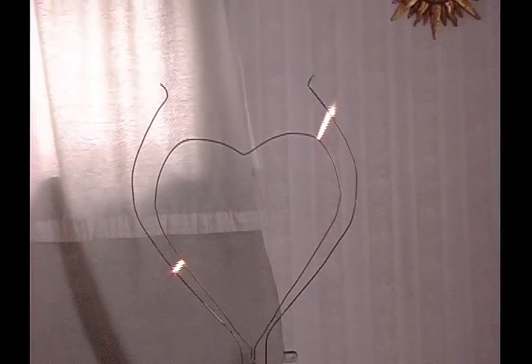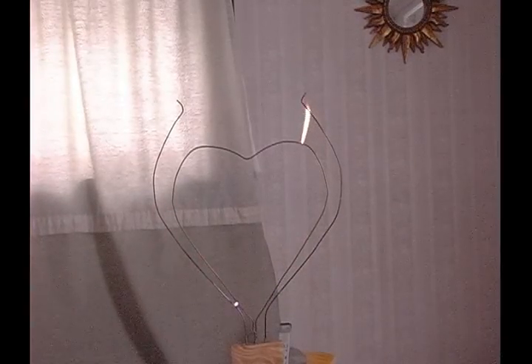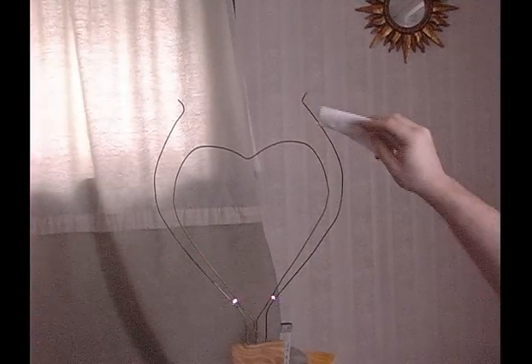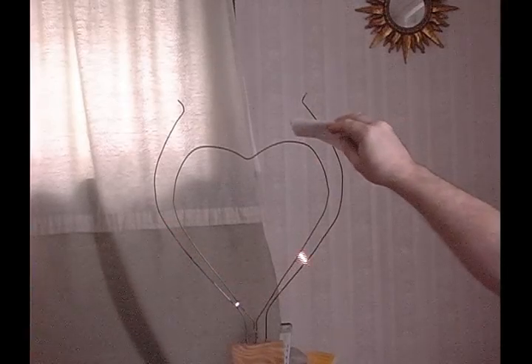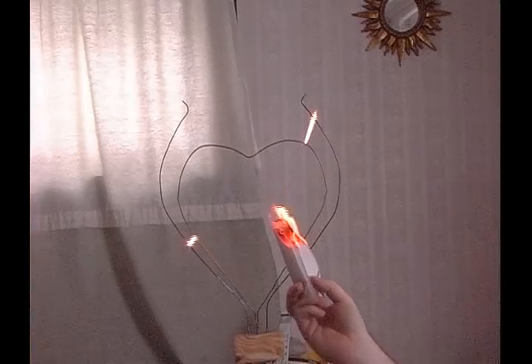And speaking of fire, since this is the fourth state of matter — plasma — it's extremely hot and has a lot of energy in it. And this is a piece of napkin. It pretty much instantly sets the paper towel on fire.